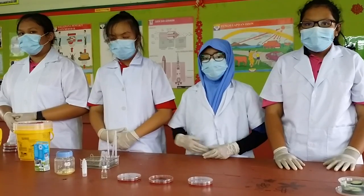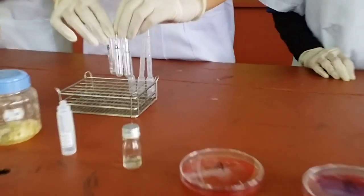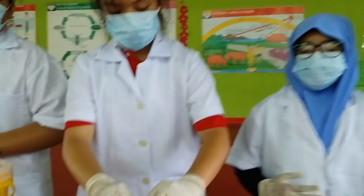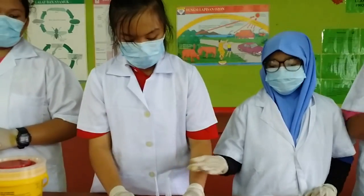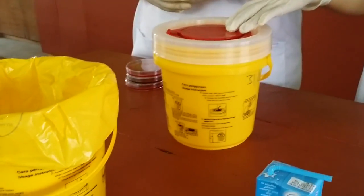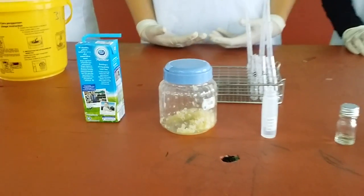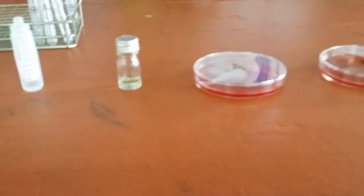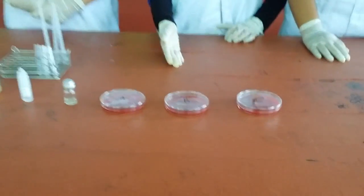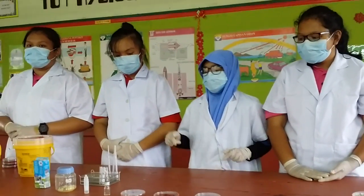Now I'm going to tell you about the materials needed in this experiment. First we need three test tubes, a test tube rack, pipettes, sharp bin, clinical waste bin, milk, five pieces of blended garlic, sterile water, transport medium, three agar petri dishes that have been labeled A, B and C. And the most important thing in this experiment is the E. coli bacteria.